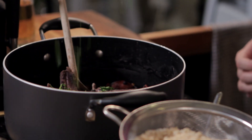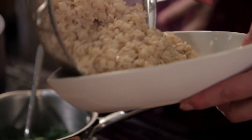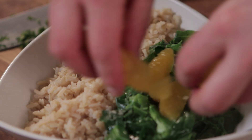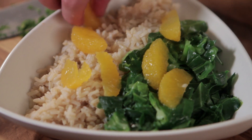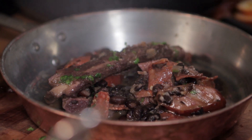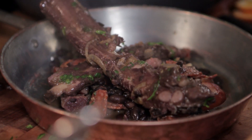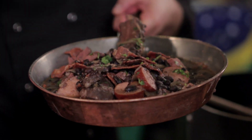We are ready to plate this up — one final stir. The rice goes into our dish, plenty of collard greens, the orange segments on top. And there we go — a couple of ribs that now literally just fall off the bone. Our take on the Brazilian national dish; I don't think we could have got much more pork or beaniness in there.